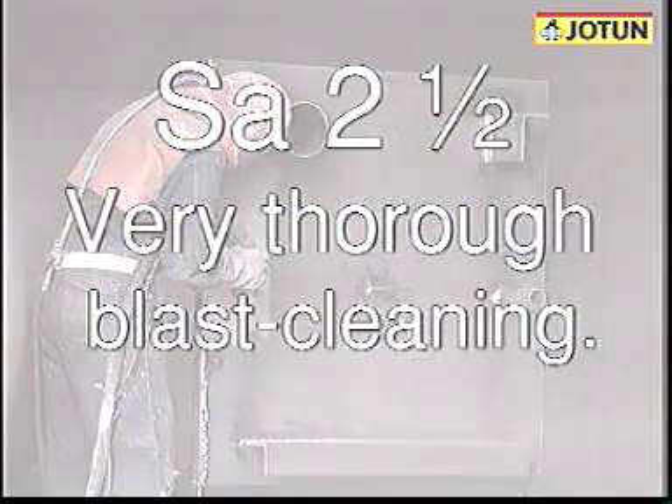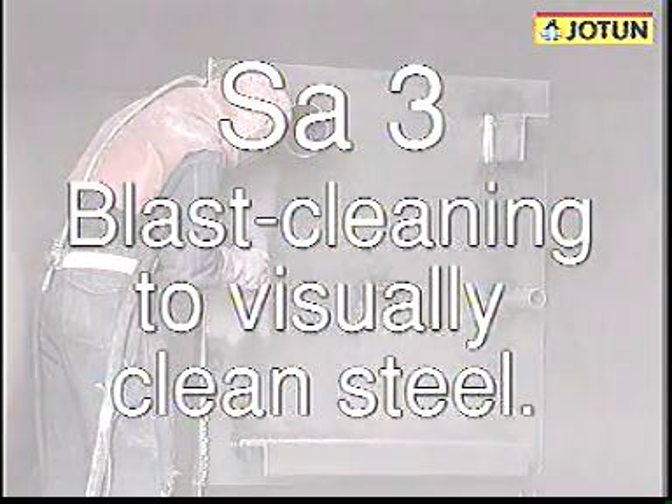SA2½ is very thorough blast cleaning, and SA3 is blast cleaning to visually clean steel.